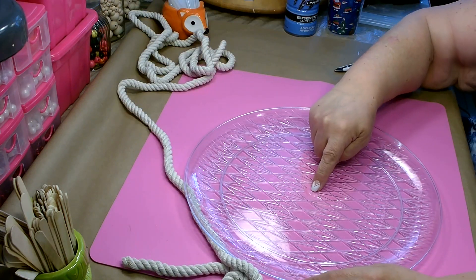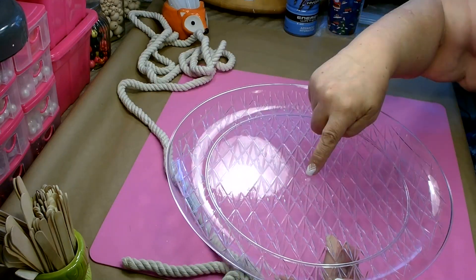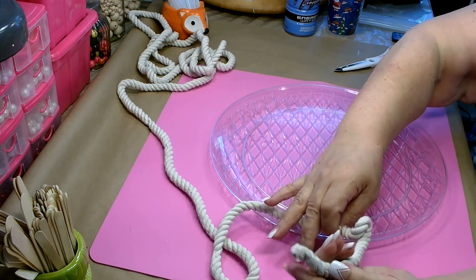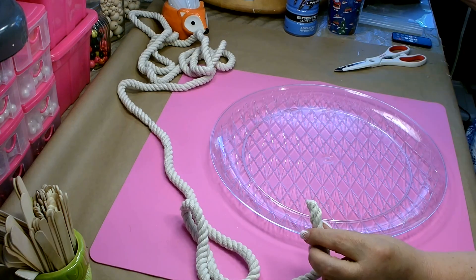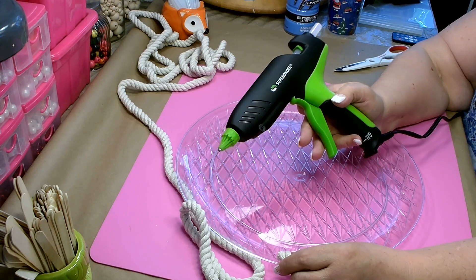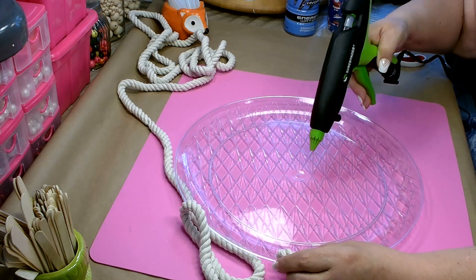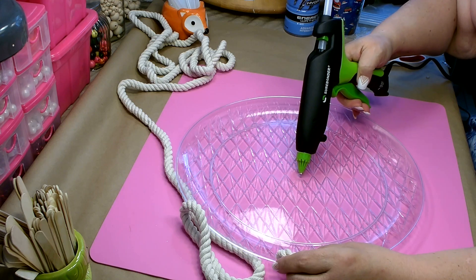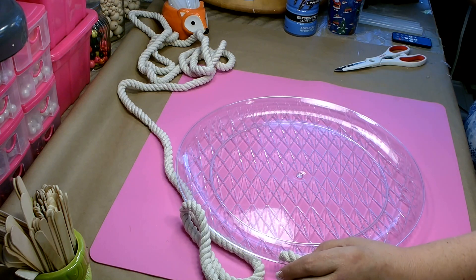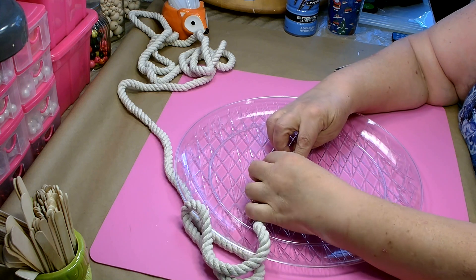To attach our rope, we want to start right in the center — I really like this plastic tray because it makes finding the center very easy. Take one of the ends that you've secured, and because I'm going to be doing a lot of hot gluing with this project I'm using my large professional Sure Bonder glue gun. You'll put a nice dollop of hot glue there in the center and then get the end of your rope in there.